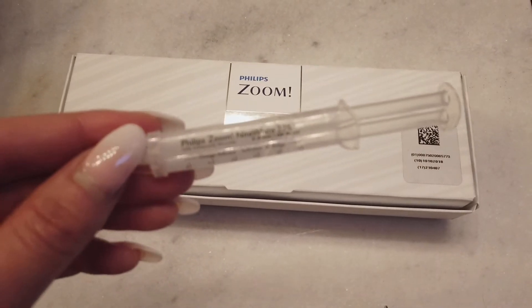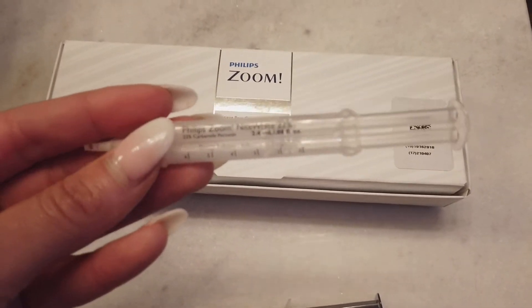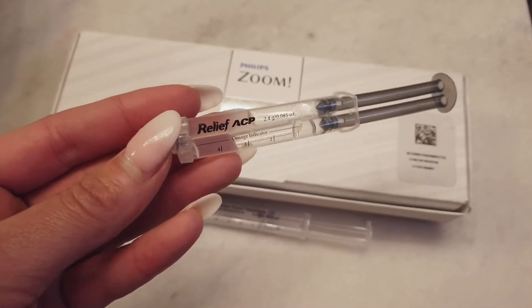Hey guys, today we are going to whiten our teeth with the Philips Zoom Night White kit. So inside your kit, you're going to find two syringes. One is going to be your whitening gel, which has 22% carbamide peroxide, and then some relief gel for tooth sensitivity afterwards.